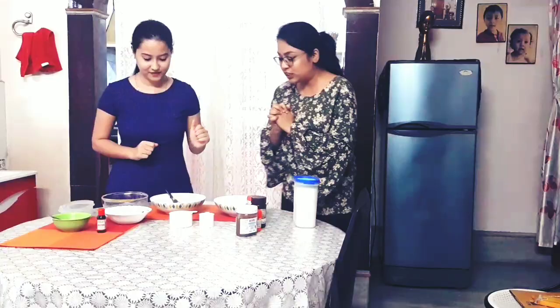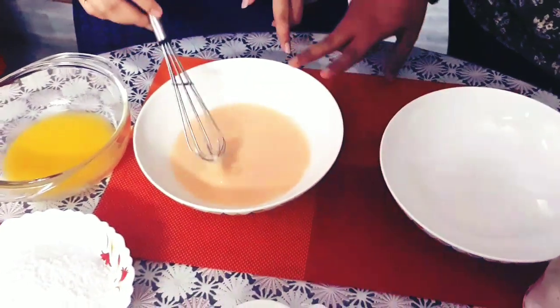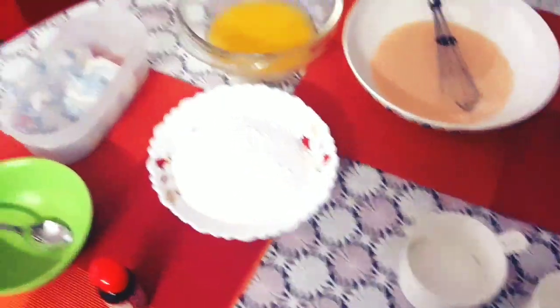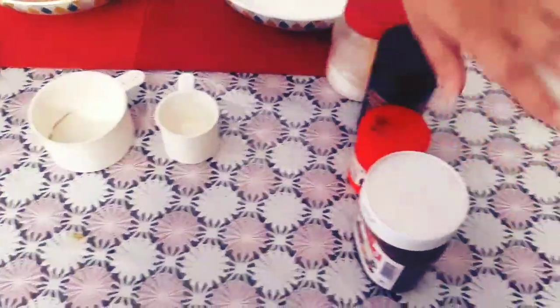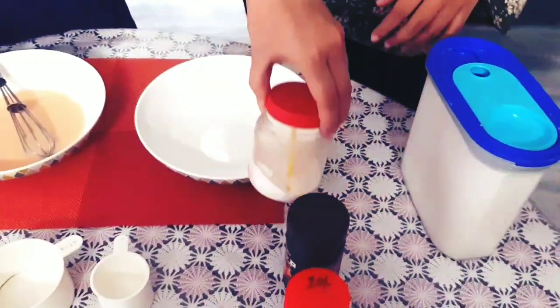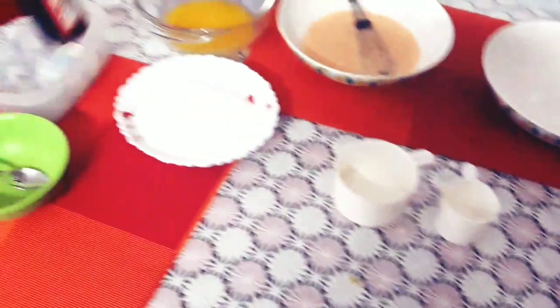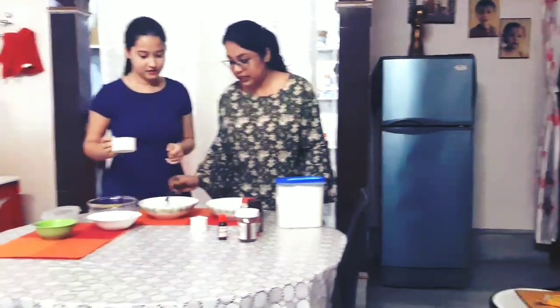So, tell me what we are using today. Here we have taken flour. Powder sugar. This is melted butter. This one is Nutella. This is baking powder. Cocoa powder. And this is baking soda. This is all-purpose flour. And we have taken four eggs here.